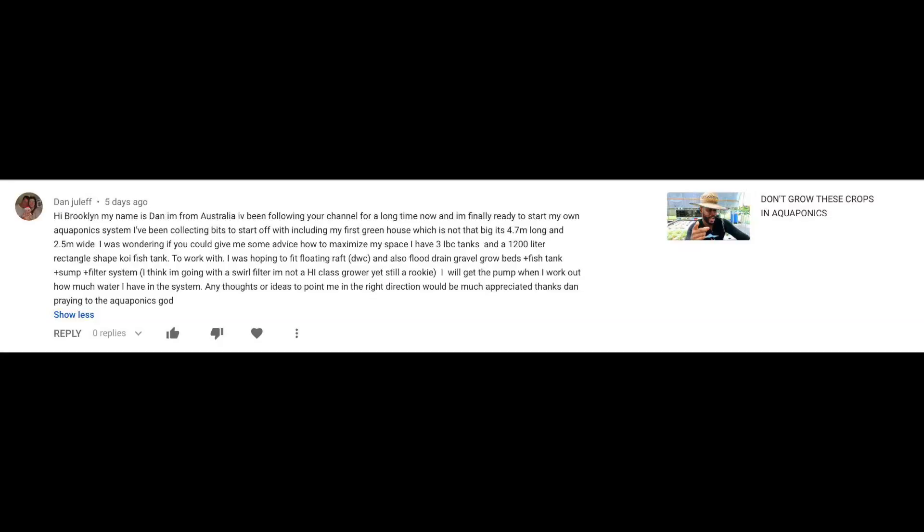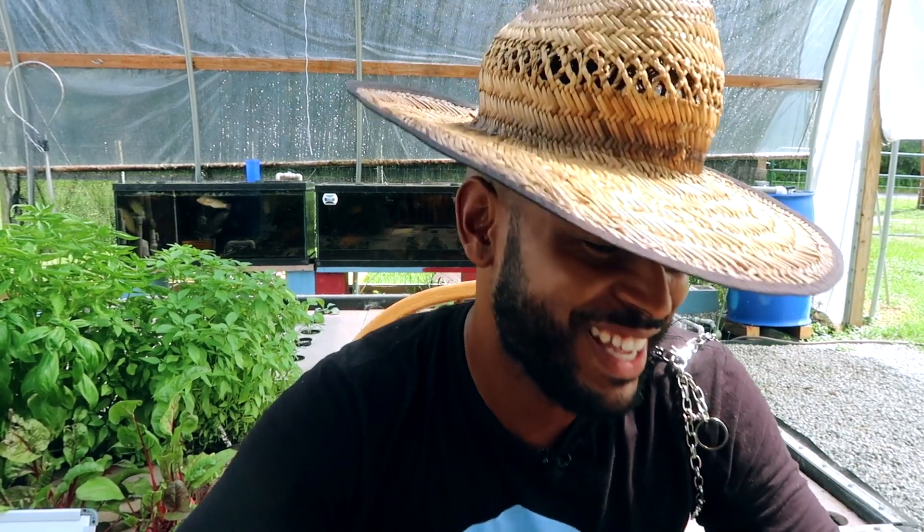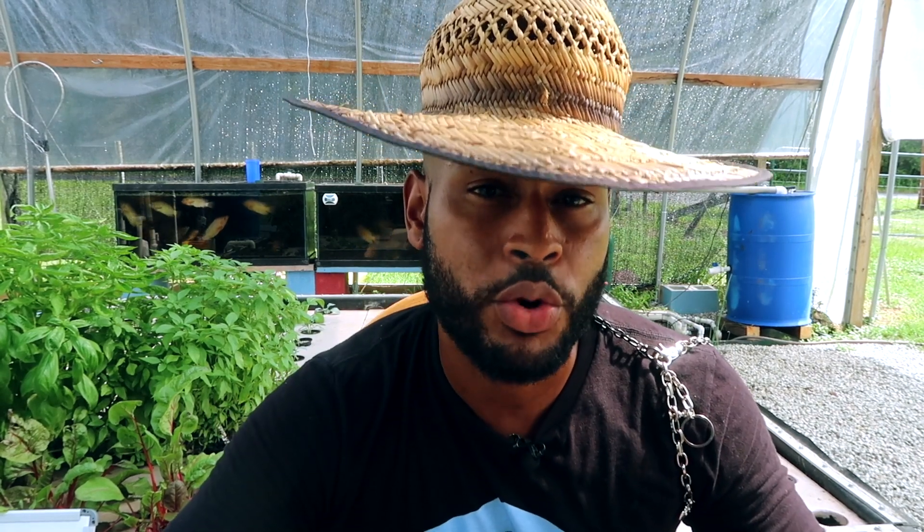This question comes from Dan Julef. It says: hi Brooklyn, my name is Dan from Australia. I've been following your channel for a long time and I'm finally ready to start my own aquaponics system. I've been collecting bits to start off with, including my first greenhouse, which is not that big — it's 4.7 meters long and 2.5 meters wide.